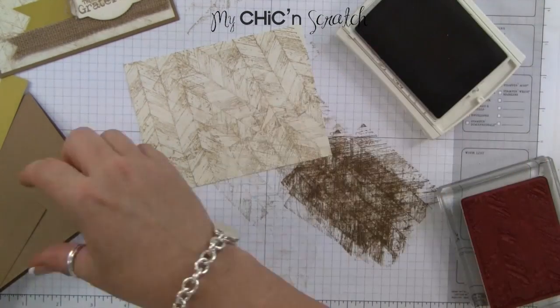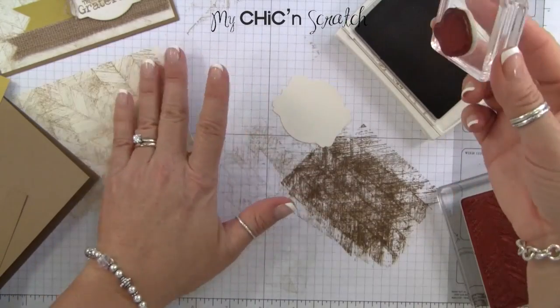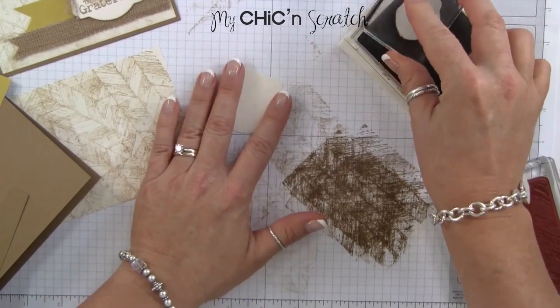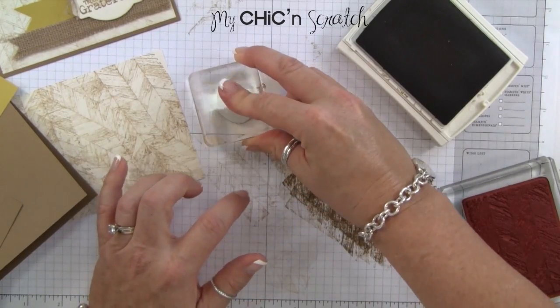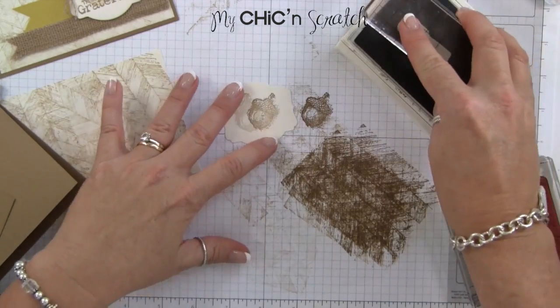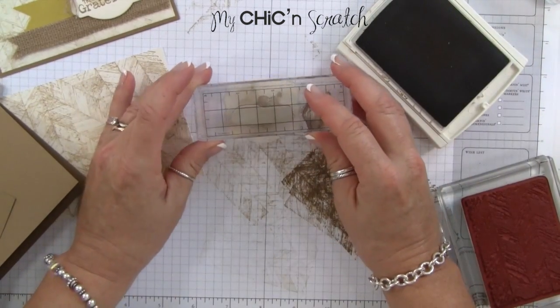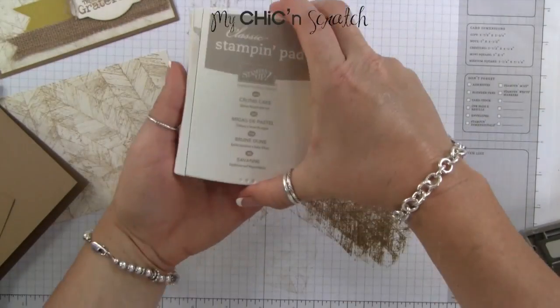While we've got our ink open, we'll go ahead and stamp the acorn. I'm going to ink it up with the baked brown sugar, stamp it off, stamp it, then twist it and stamp it again. Then we'll take the greeting.